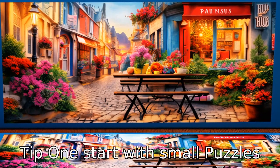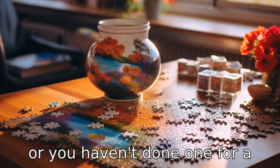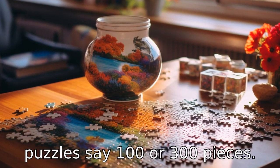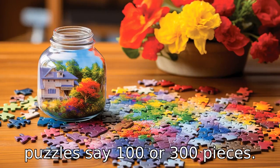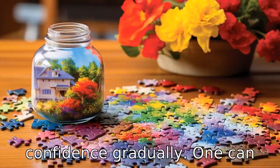Tip 1: Start with small puzzles. If you're new to jigsaw puzzles, or you haven't done one for a while, start with smaller puzzles — say 100 or 300 pieces. This way, you'll achieve success quickly, and it will boost your confidence.